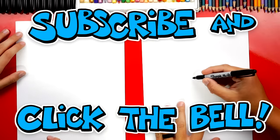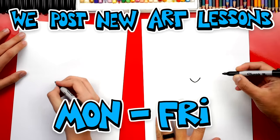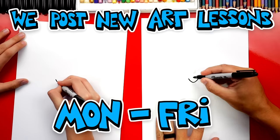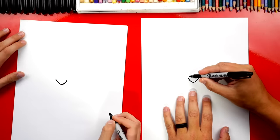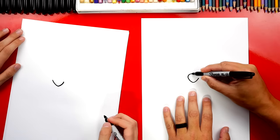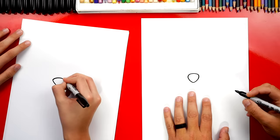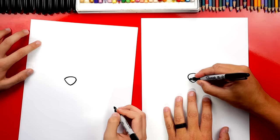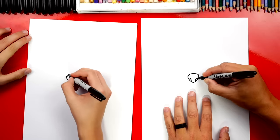Let's first draw the nose right in the middle of our paper. We're gonna draw a V shape, and it's kind of rounded at the bottom — not a sharp corner. Then we're gonna draw the top of the nose, drawing a round curve that comes out of the V first and then back around. Then we can draw the nostrils, one on each side, for a total of two nostrils.